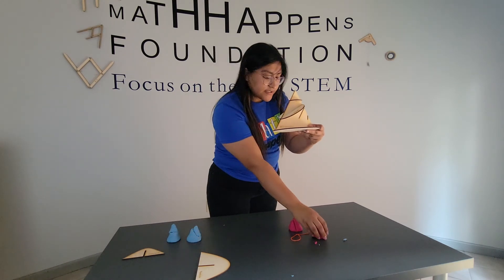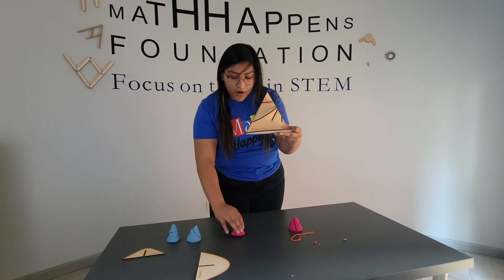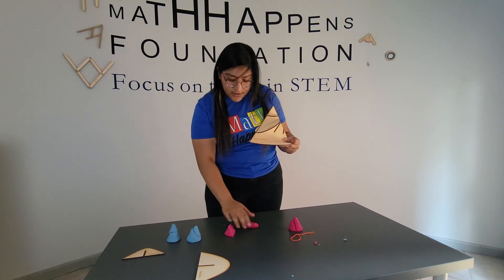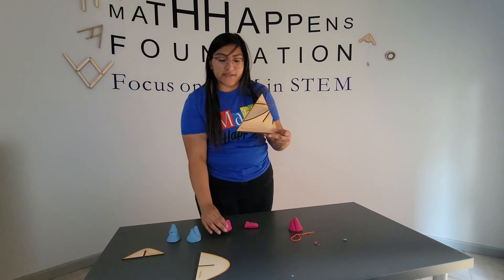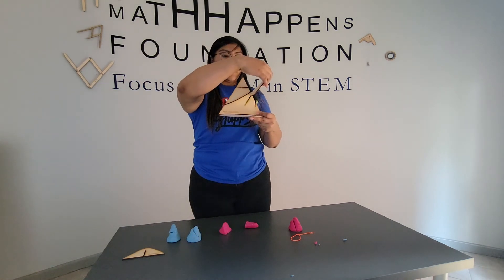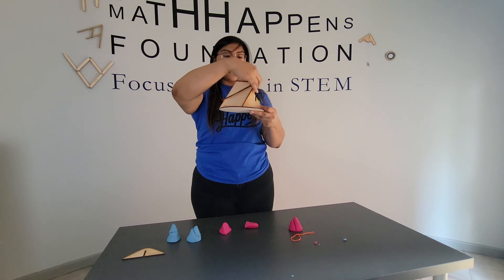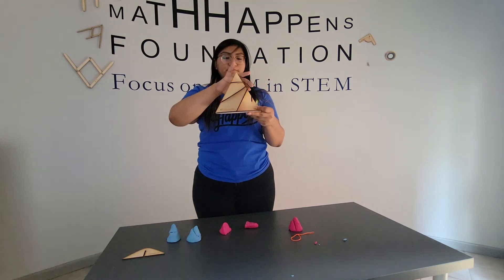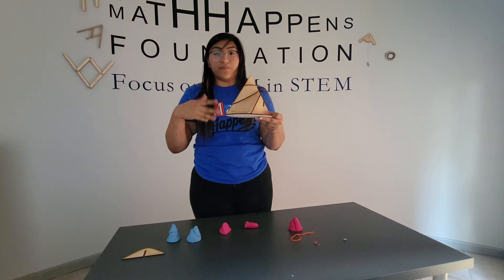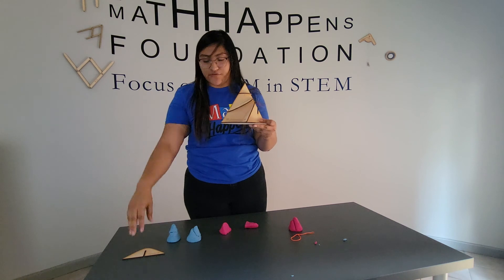My next conic section was our parabola. This was cutting at an angle but making sure that it went through our base. So I'm going to take my parabola, and here, when I'm cutting my cone, I hit the base — because that is where my cut would be, where my section, that slice-form idea.